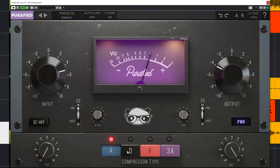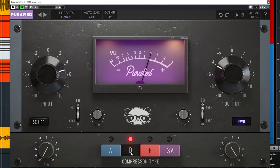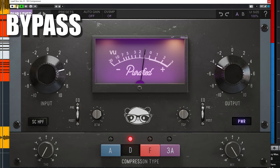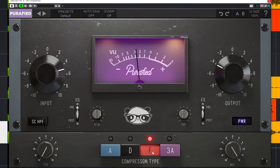Type D is based on the blackface revision D 1176 compressor and has a very edgy tone compared to revision A. Type F is based on the more modern blackface revision F 1176 compressor — it's the most modern sounding of the 3.